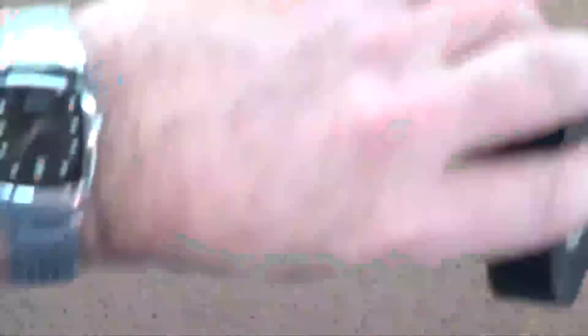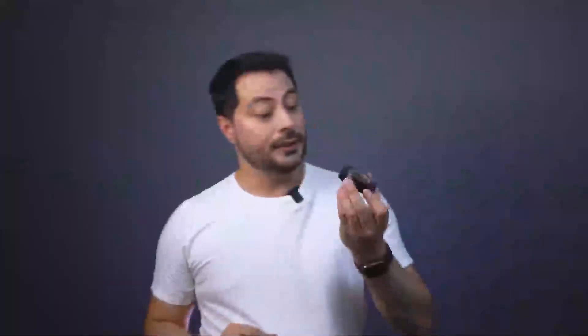An overlap of 50 to 70 percent in the wraps is essential to create a continuous barrier. But there's a catch, because electrical tape isn't everlasting.